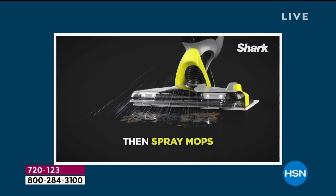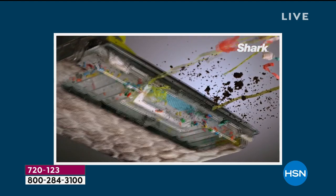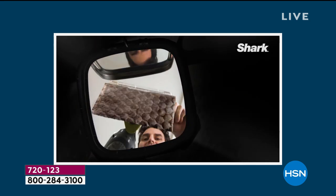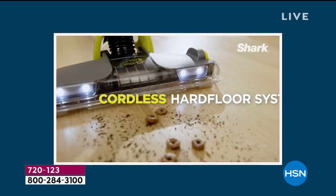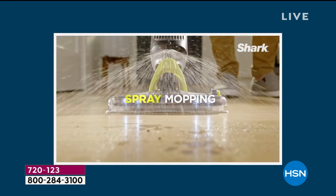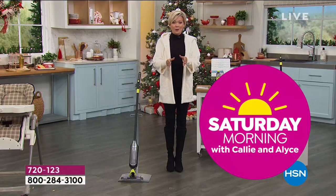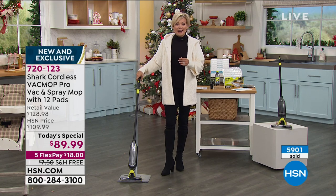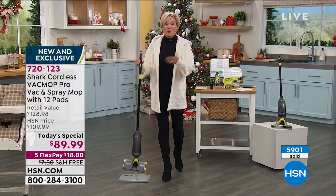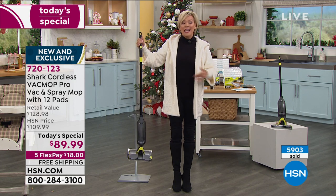You can use the pads multiple times if you'd like — it depends on the spill you're picking up. We've got extra pads available, and I highly recommend them. Almost 6,000 of you have already picked up our Today Special today, and many have grabbed the pads too — those will sell out very early. Today we're debuting the incredible cordless VacMop Pro. It comes as a spray mop with 12 pads included, plus a two-year warranty and an extra year added. The price is $89.99 — and this alone sells for $100 at retail. We give you a dozen pads to get started, whereas elsewhere you might get only two.